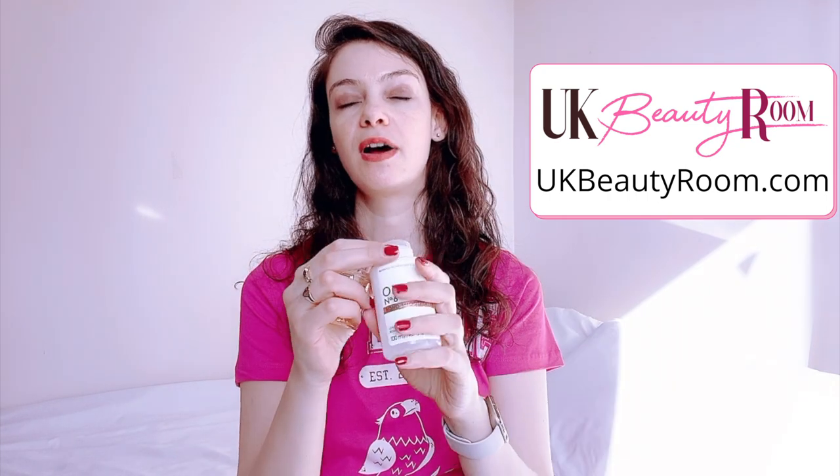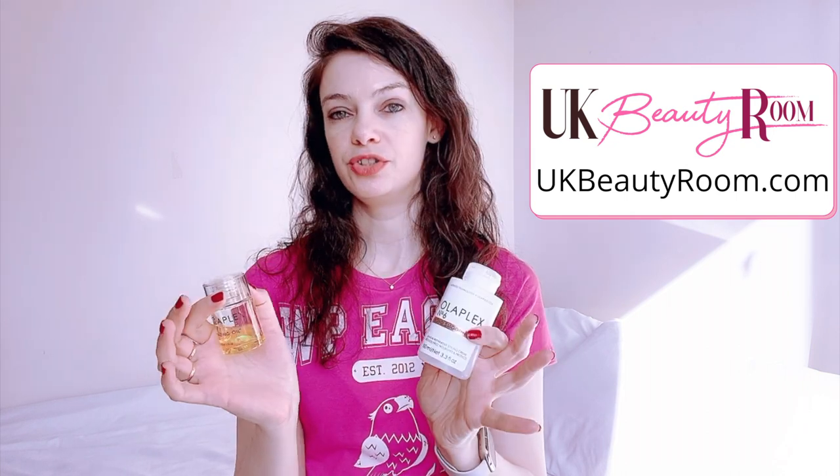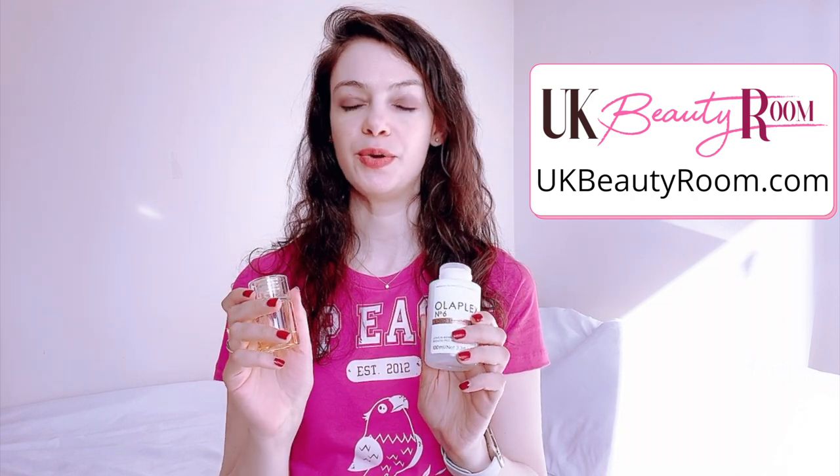These products are quite expensive, but I've also got a post on my website of cheaper alternatives to Olaplex which also do a good job. I think there's one by OGX which is much less expensive and could be a good alternative if you're looking for something more affordable. I'll put a link to both of those posts in the description below this video.